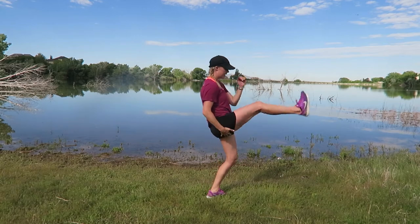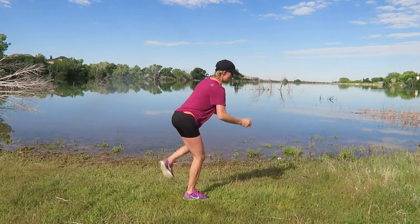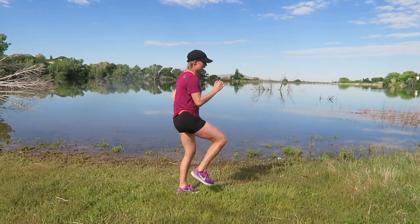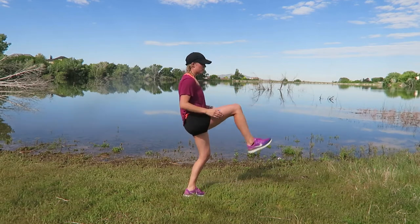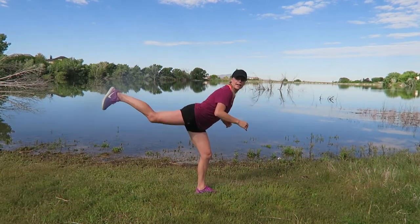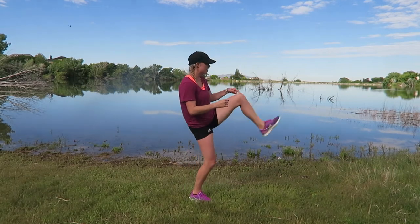Left leg kicks forward and back — at the 20-second mark I will switch. Three, two, one — right leg now kicks forward, left leg kicks back. If you want to gaze back, look at that leg — bend your knee, lead with your knee, knee and then extend.